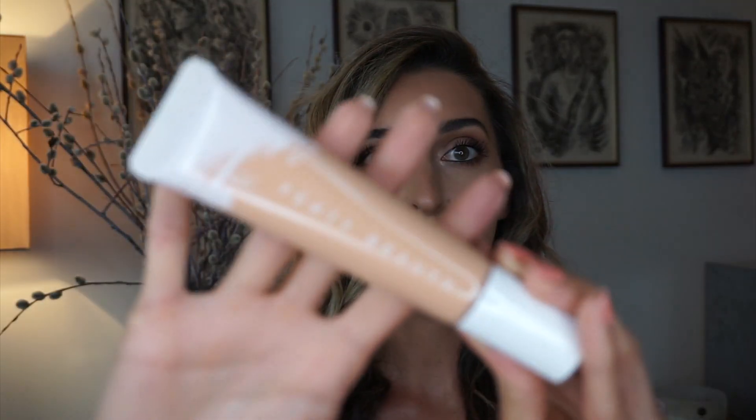Nice to meet you. For today's video, I am reviewing and doing a wear test for the new Fenty Beauty Pro Filter Hydrating Longwear Foundation. It's probably more like a first impression, to be honest. I'm also trying a new primer — the hydrating primer — and I've applied it on one side of my face, so we're going to compare it to the Smashbox Primerizer to see how it behaves.